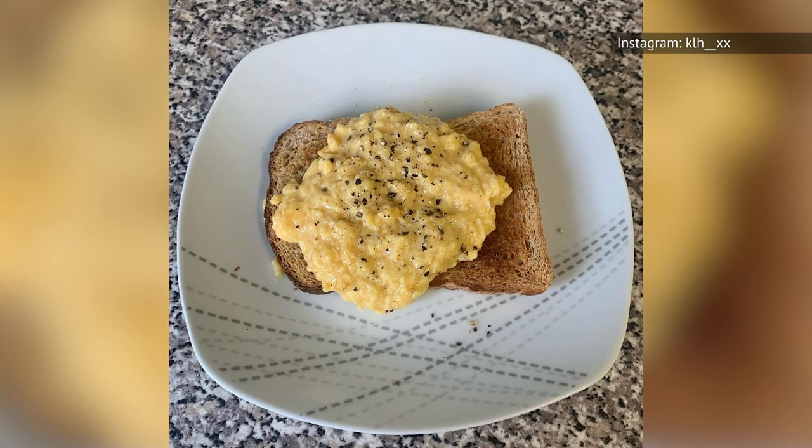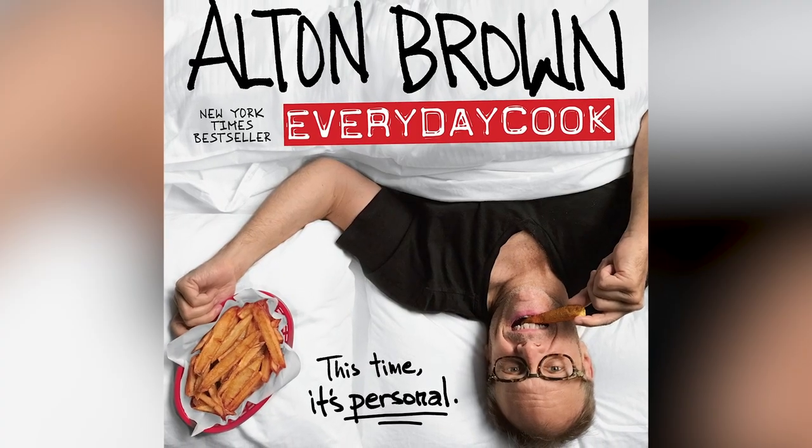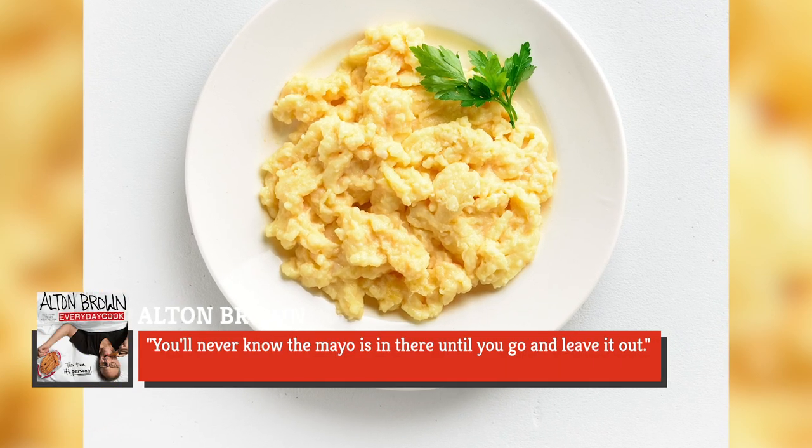And believe it or not, the mayo doesn't overwhelm the flavor of the eggs at all. In his 2016 book Everyday Cook, Brown writes that '...you'll never know the mayo is in there until you go and leave it out.'